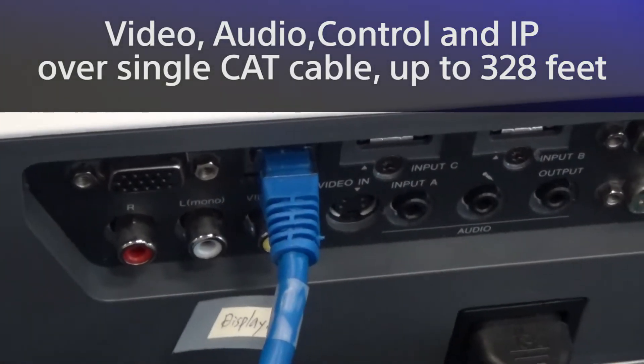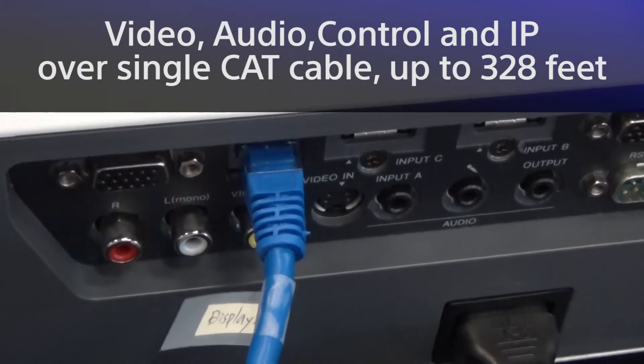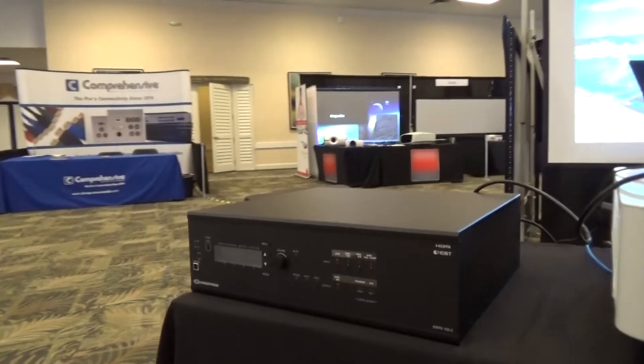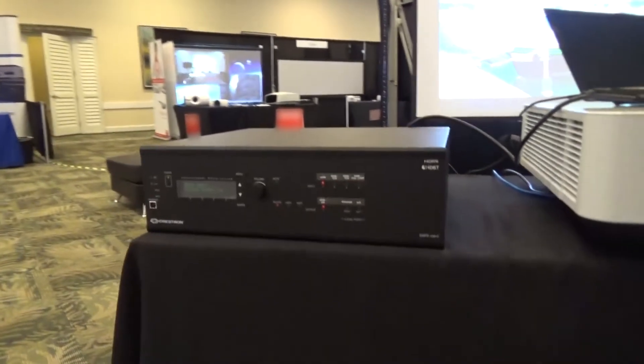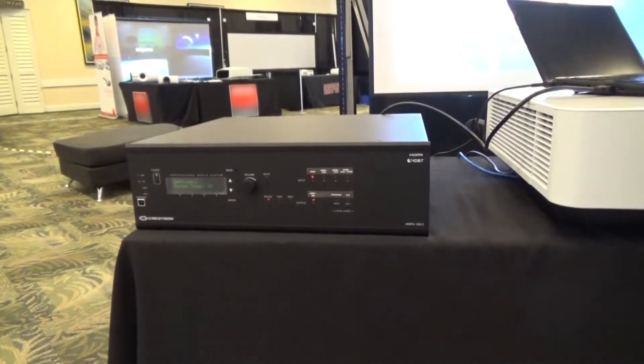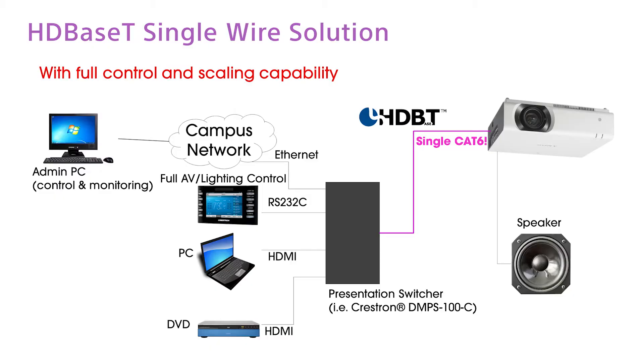This tremendously reduces cabling cost and installation hassle. Let's take a look at the system we have here. You may deploy a mid-to-high-end HDBaseT presentation switcher from manufacturers such as Crestron. It will give you full switching and control capability.